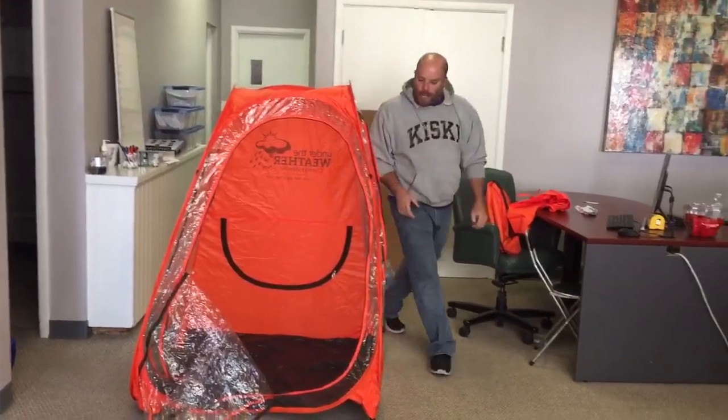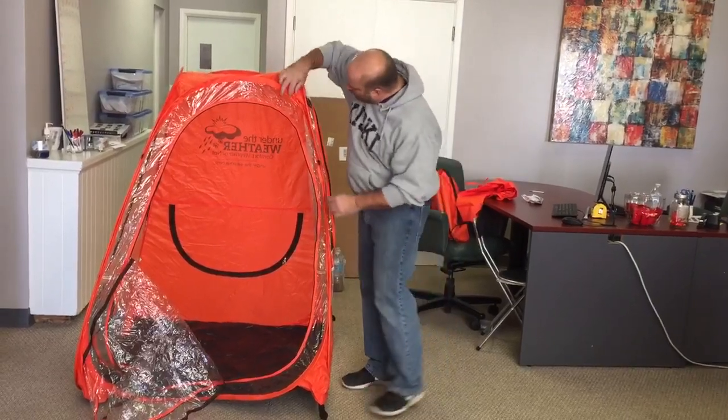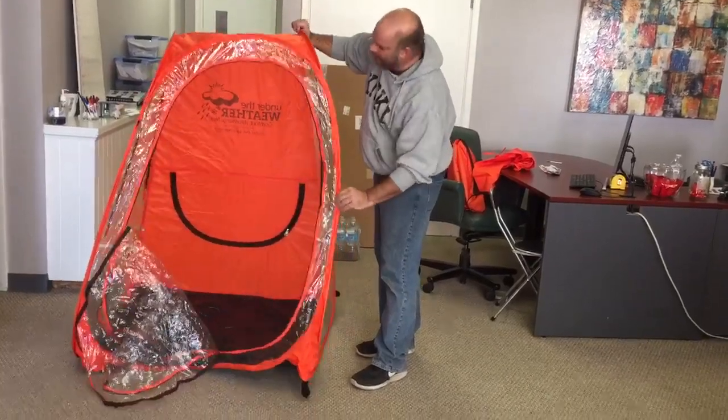Hello. In the case that you receive your pod and it's not taking its shape properly, there's a good chance that one of these wires in front or on the side may be flipped around. See how this is kind of caving in?